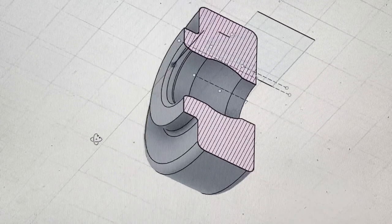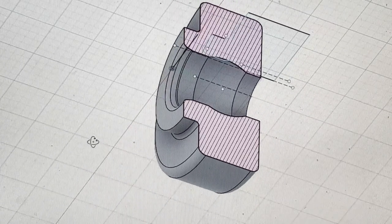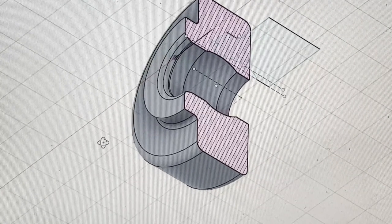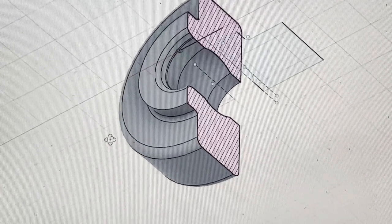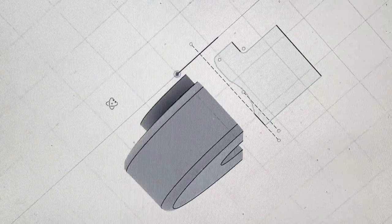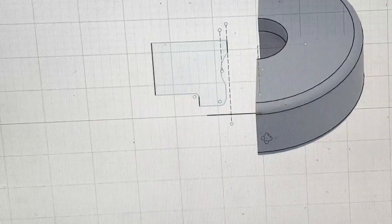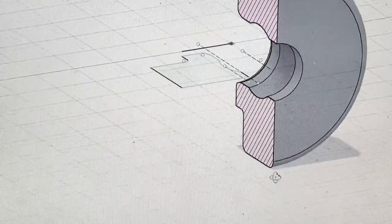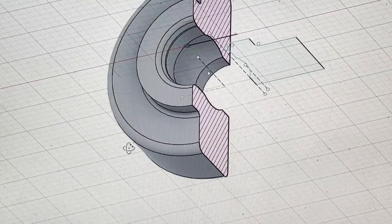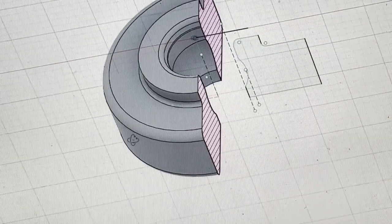My good friend John actually took all the measurements from the drawing and transferred them into Fusion 360. I need to learn how to use it — haven't gotten to that point yet — but it's pretty cool what you can do with this, and the fact that when you're done you can spit out an actual part.